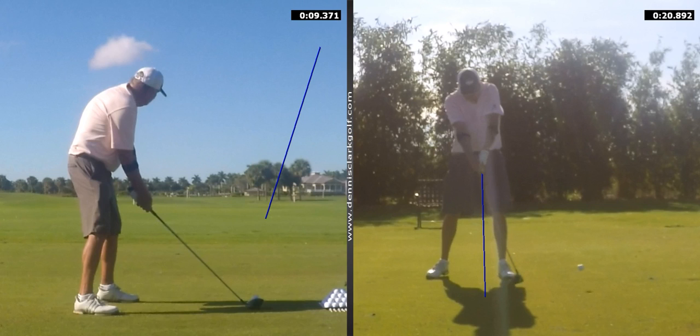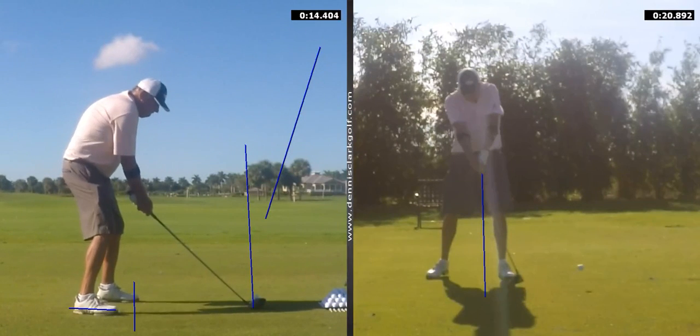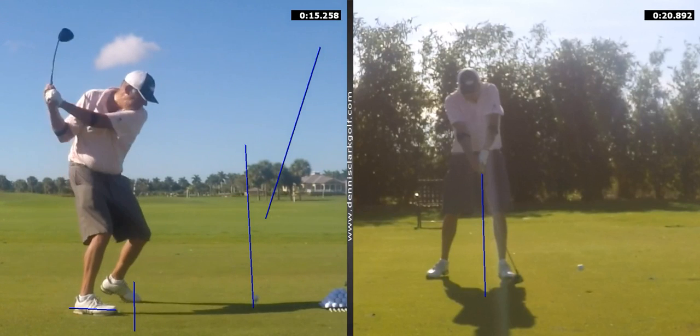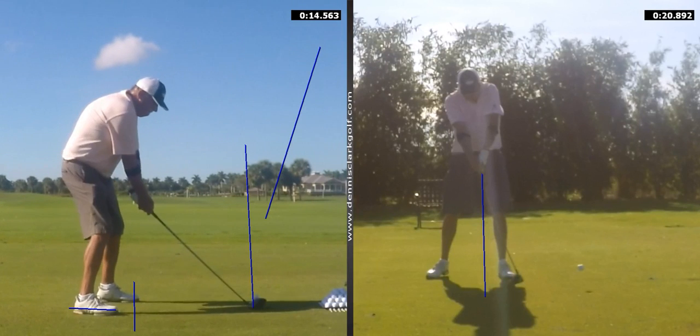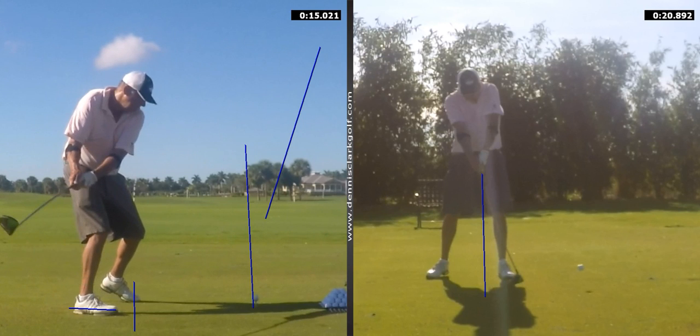Let's move on. The other thing I want you to do is square up. Put a club down, paint a line — do anything you can to establish your line of flight. Get out of this habit: break the habit of setting up with the right foot in the bucket. Because that allows the club to fire inside so quickly as you move back. So I want you to square up. And the last thing you do before you set up is definitely move the golf ball forward.